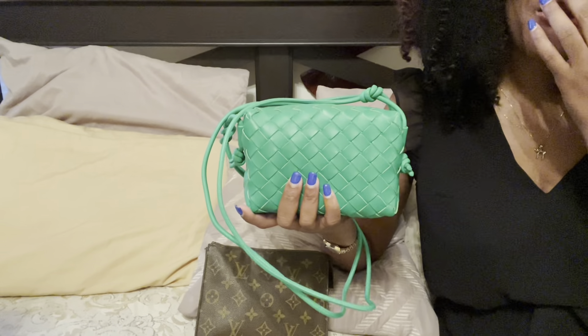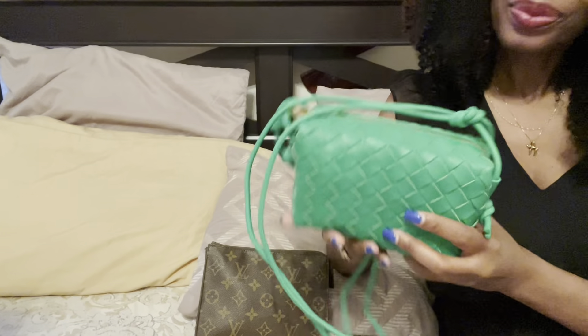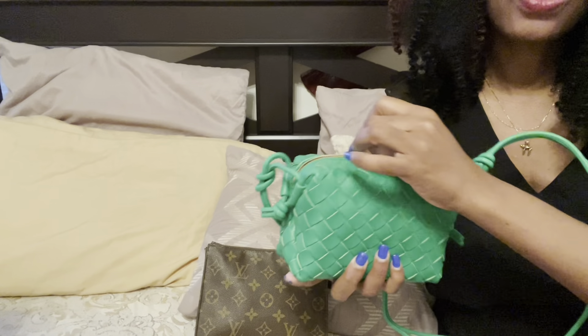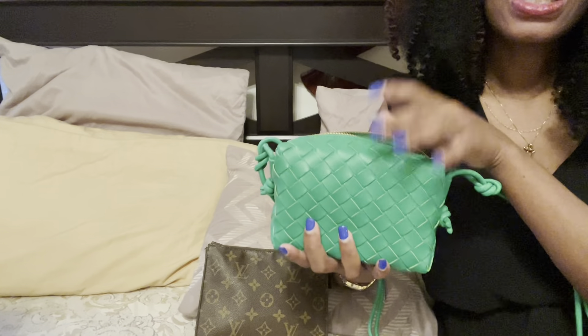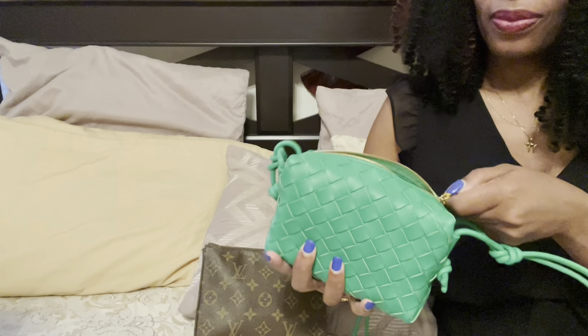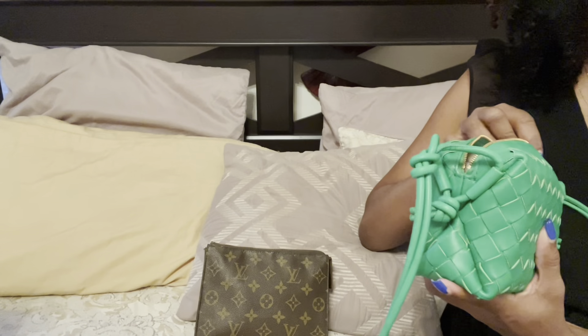So it's not the biggest purse — you're not going to get a lot in here: credit card wallet, phone, a little change wallet, and lipstick. That's all we're going to fit. But again, like I said, I always carry another purse with me because I do carry a lot of things. Usually I like to wear crossbodies when going into a store and I don't want to carry too much, so this is perfect. I'm going to try this on for you — just give me a second.